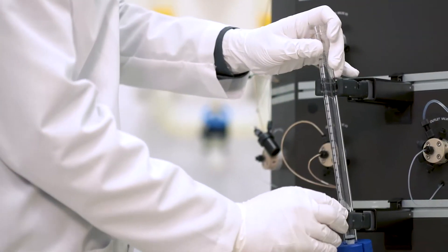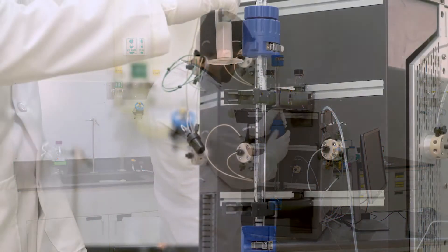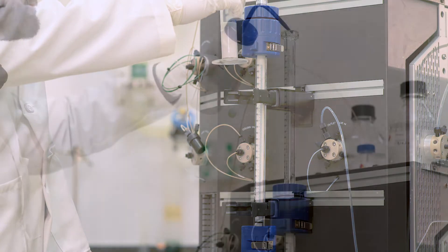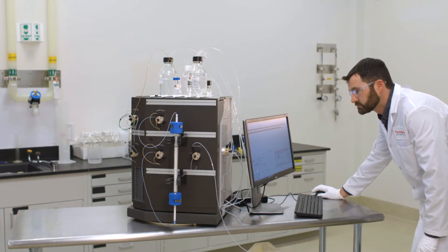This video will walk you through the process of packing lab scale columns of less than or equal to 100 milliliters with POROS resins. For this demonstration we will utilize POROS XS resin. The steps in the process can be used for all 50 micron resins with minor differences in the packing factor, which will be highlighted later.